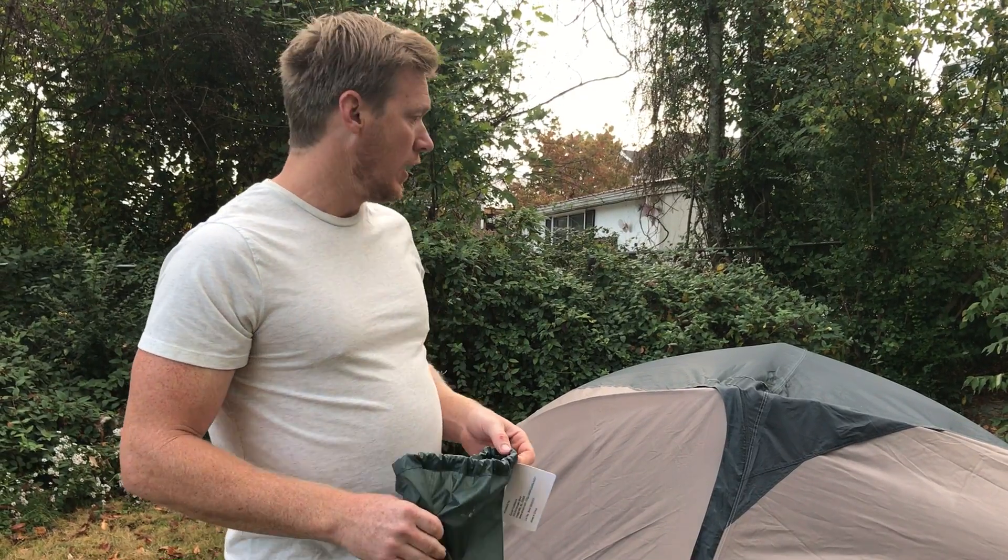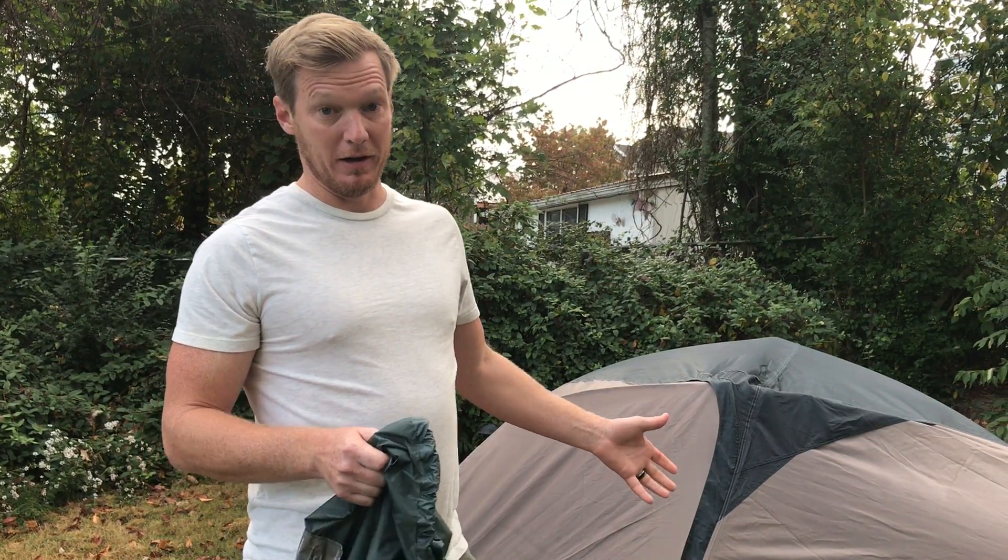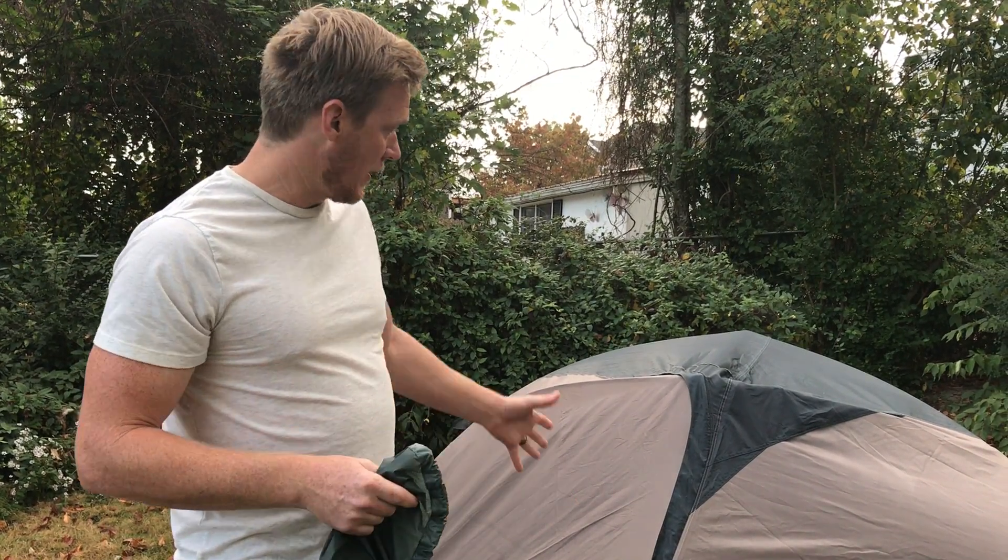Hey y'all, it's Jimmy from 113Deals.com and I'm here today to share with you the Pinyon 2 tent from 180 South. This is one of three tents that we're going to be carrying. It's much like the other tents and we're just going to be showing you some of the finer points of this tent. As you can see, I have it set up behind me.